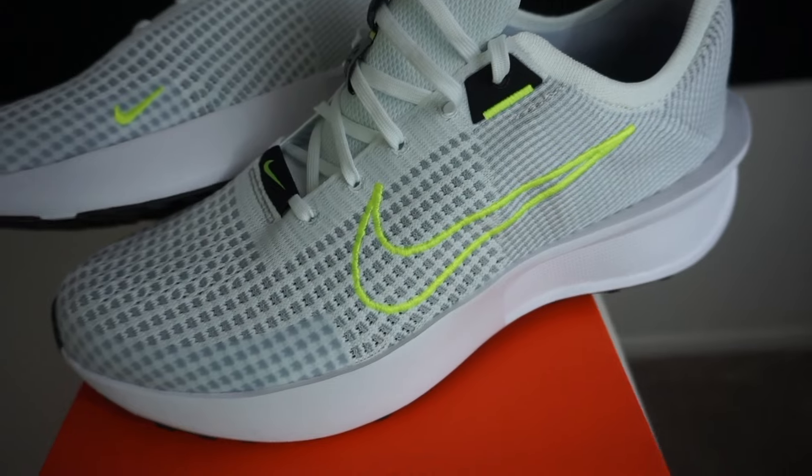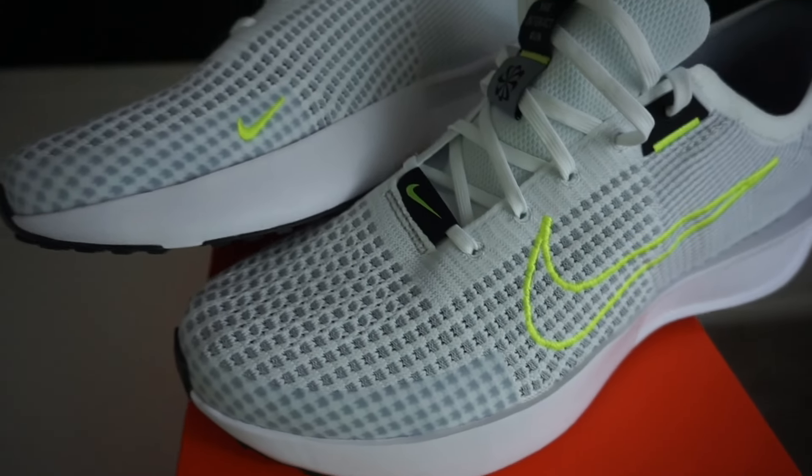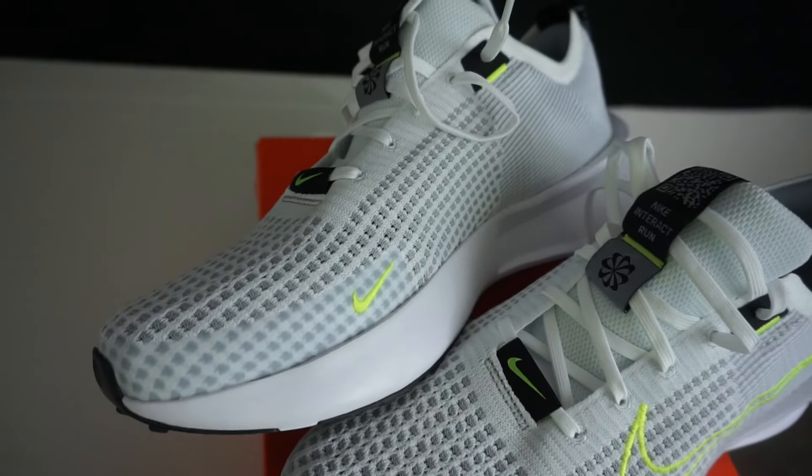What's good everybody? Welcome back to another episode of Westing Wednesdays where we get straight to the point. This could be a good affordable running shoe for beginners that are looking to get things started.